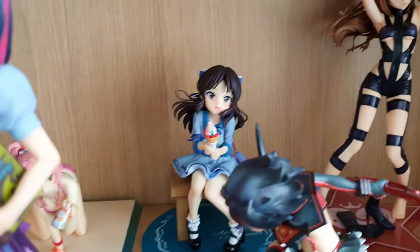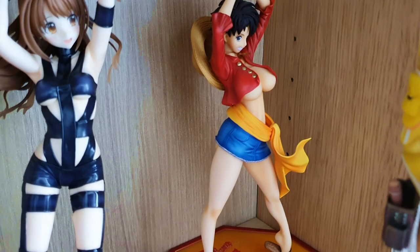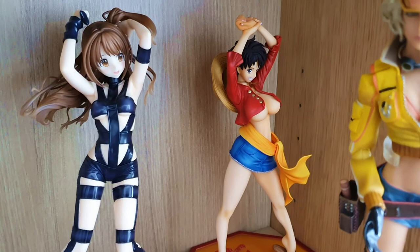Another Idol Master character. And in the back we have female Luffy with big boobs. Not much else to say about that. I don't know why I got that one — I do like things when they're gender-bent and find it quite interesting, but I think this is one I didn't necessarily need when I had more money than sense at the time.